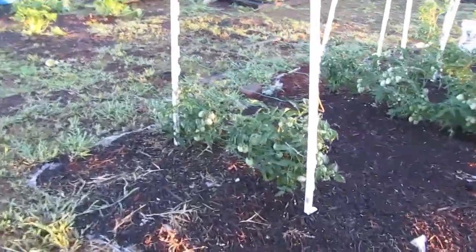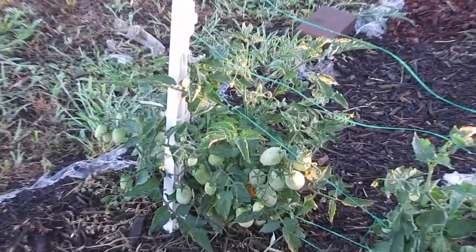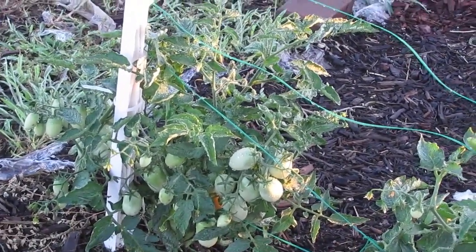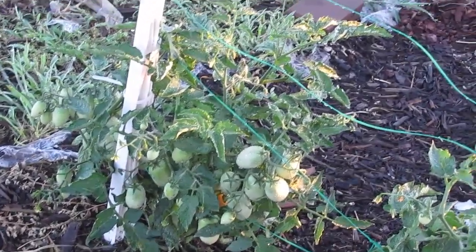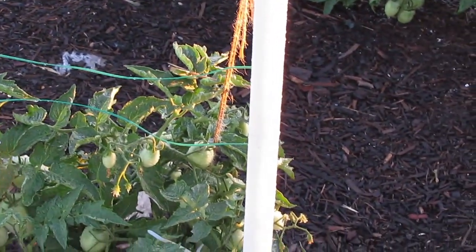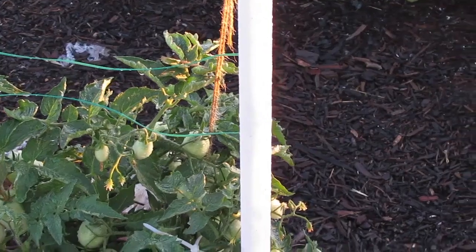I'm going to show you these Romas. They are all over the place. That's one plant, and one of them you can see is turning yellow. That's not a glitch — that's a Roma that's turning red in the middle of all these others. Each plant has at least 30 on it up here anyway.